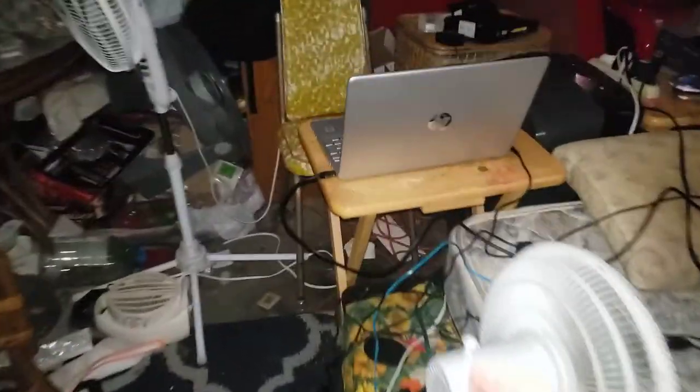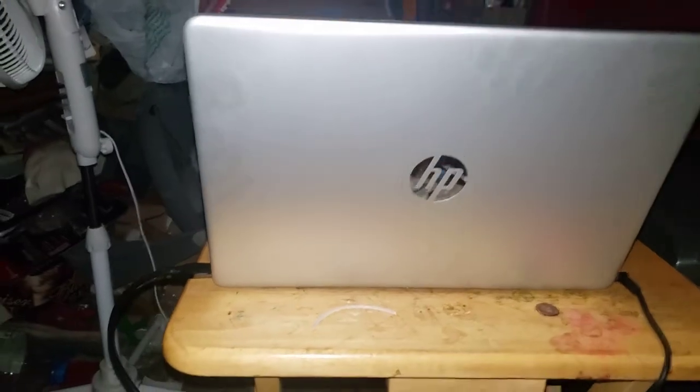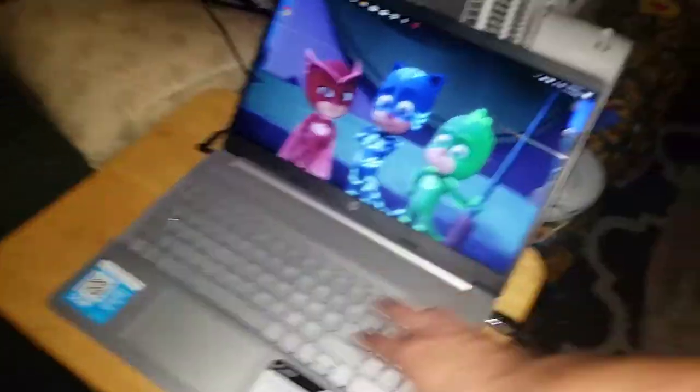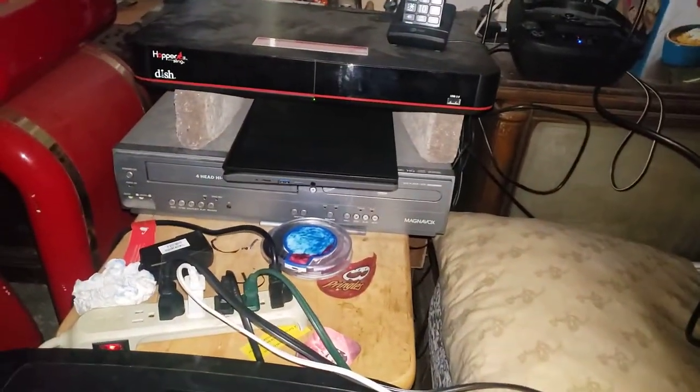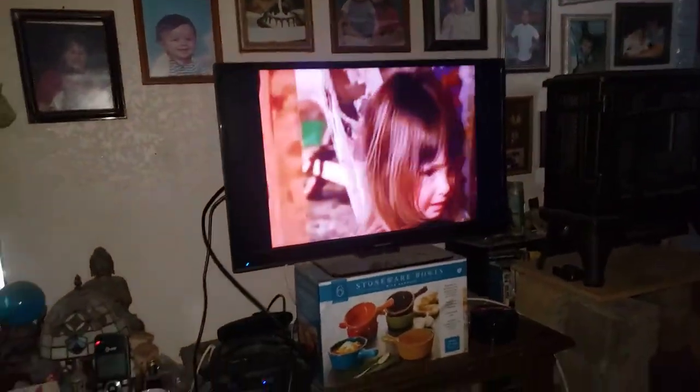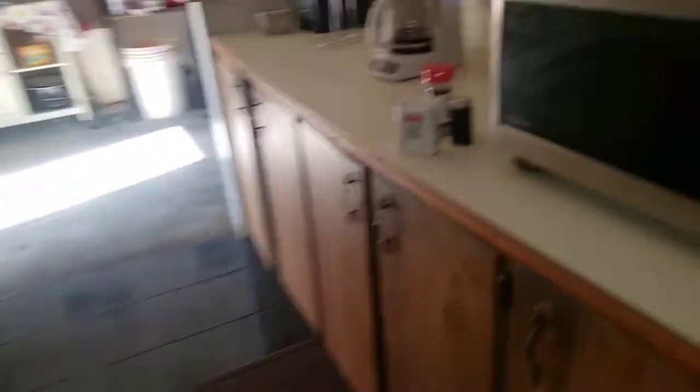Cooking for one more minute. Since we have some time, I have this brand new HP computer — I hope you can all see it. I have my own personal laptop now, here it is. It's a slim design, and there's my Chromebook over there. The new computer is currently hooked up to the TV, and the Chromebook is hooked up to the HDMI cord.